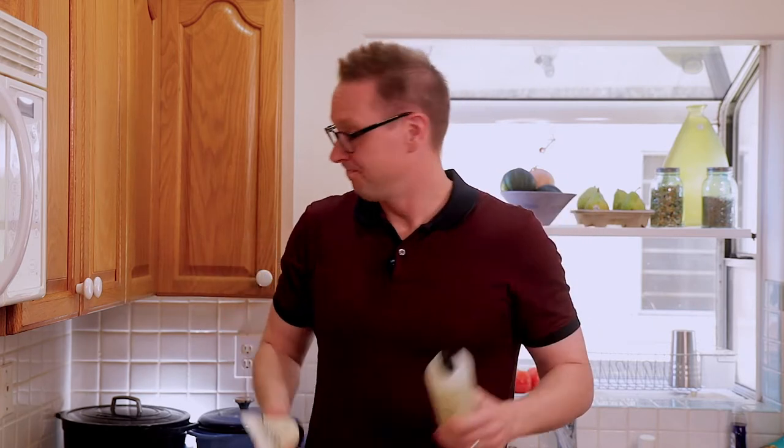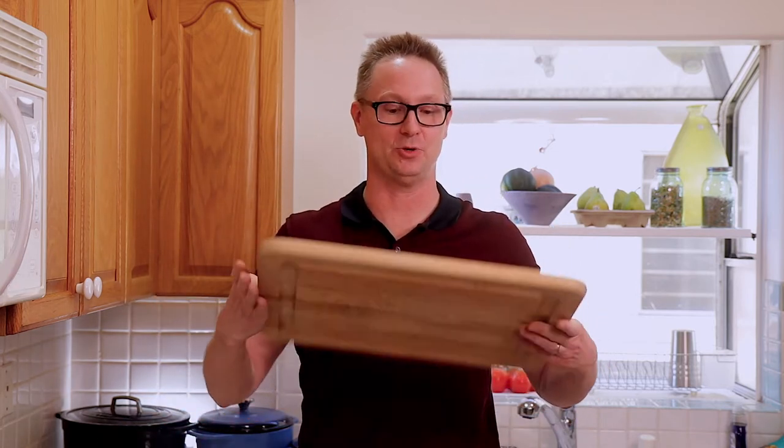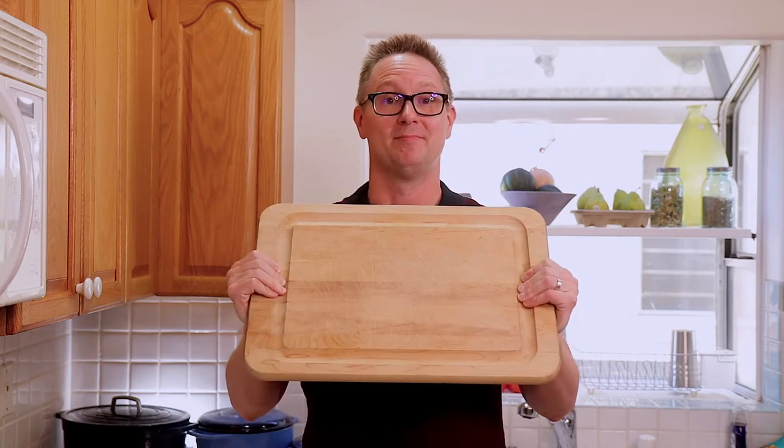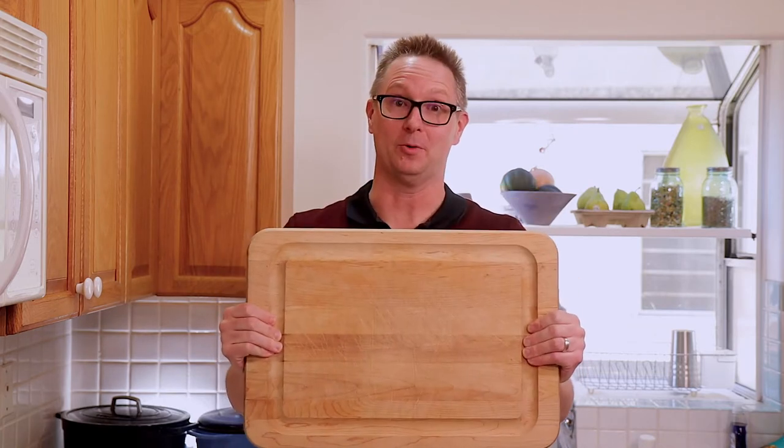So I'm going to put this to the test — not only on my new cutting board, but on this old beat-up one I've had for 20 years. It's never been treated, it's dry — but as my wife will tell you, I never throw anything away. This is 100% true.